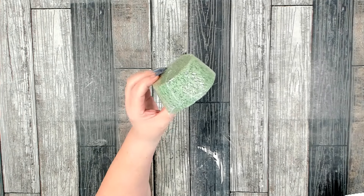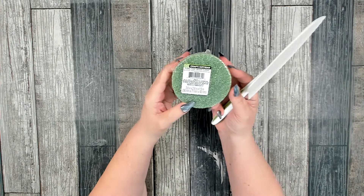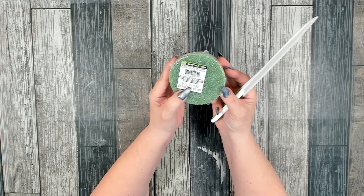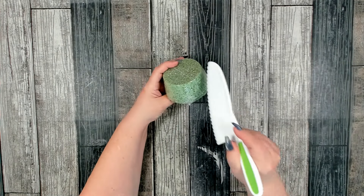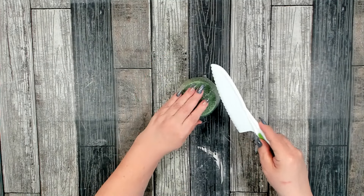You're also going to need a floral foam. I picked this up at Dollar Tree — it's 3.8 inches by 2.8 inches by 1.9 inches. I'm going to want to cut this in half at an angle.